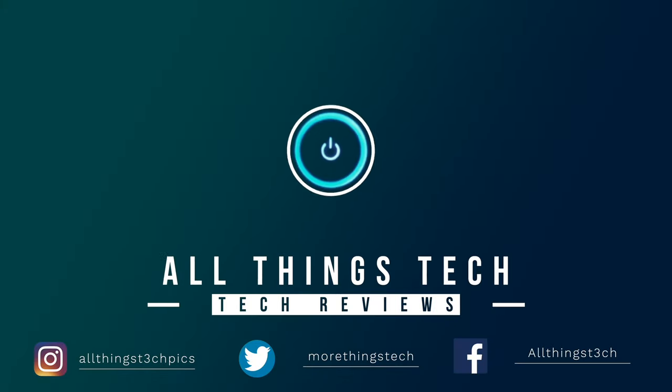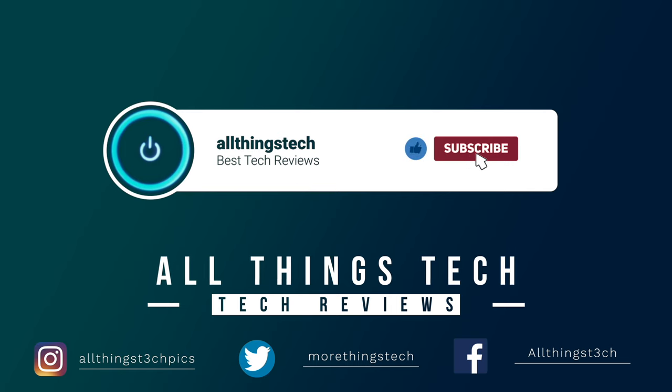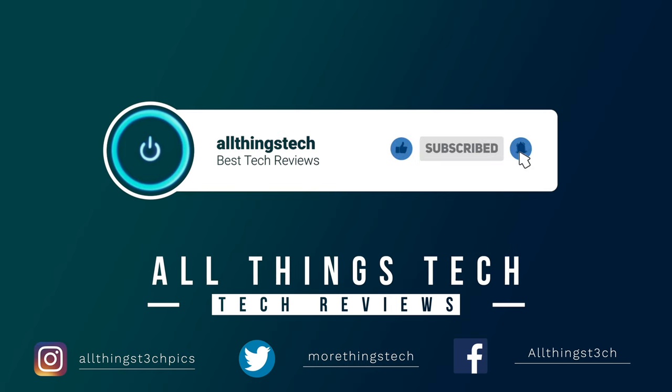Don't forget to hit the red button to subscribe and give this video a thumbs up, and click the notification bell to get my next video first.